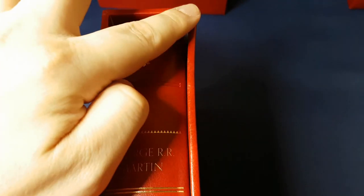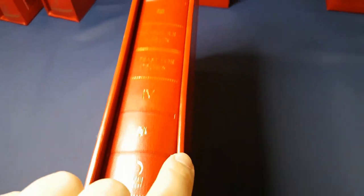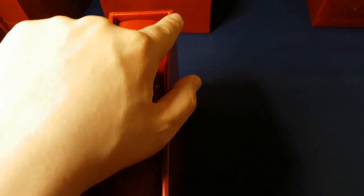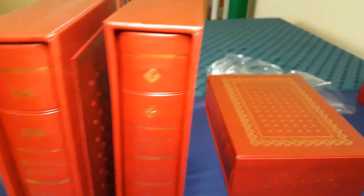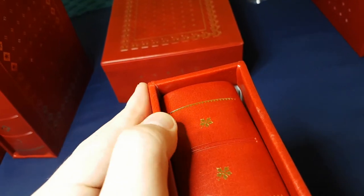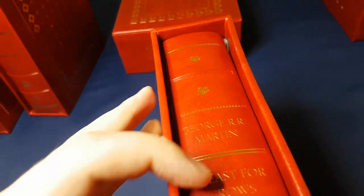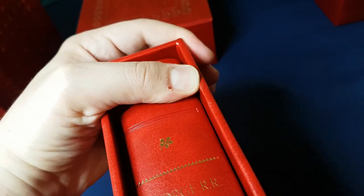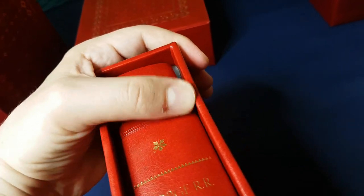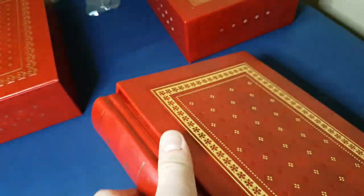One thing to notice is that when they first arrive, the slip cases tend to be a little bit warped towards the inside. But as you can see I've really fixed them — it just takes a little bit of pushing. This leather is extremely sturdy and it's on cardboard or greyboard, and you can just be quite firm with them, push them out and they stay. They respond very well to that.